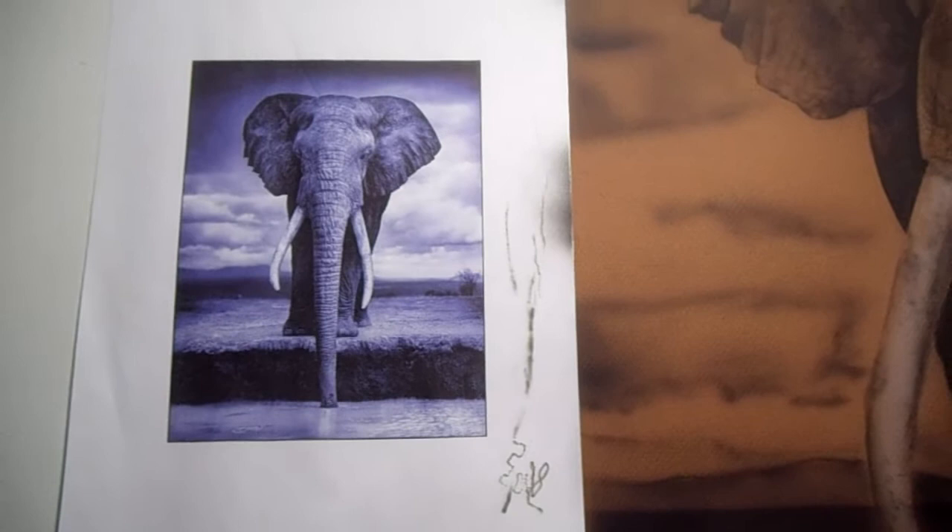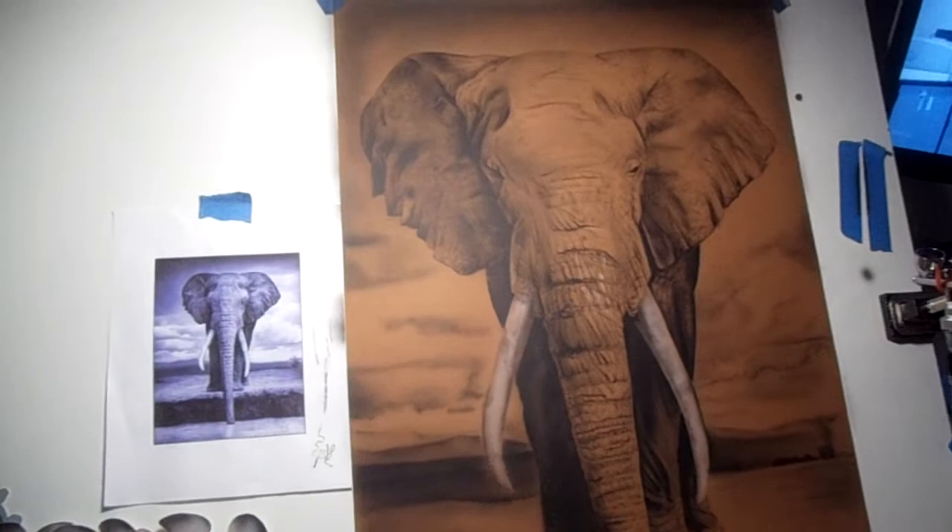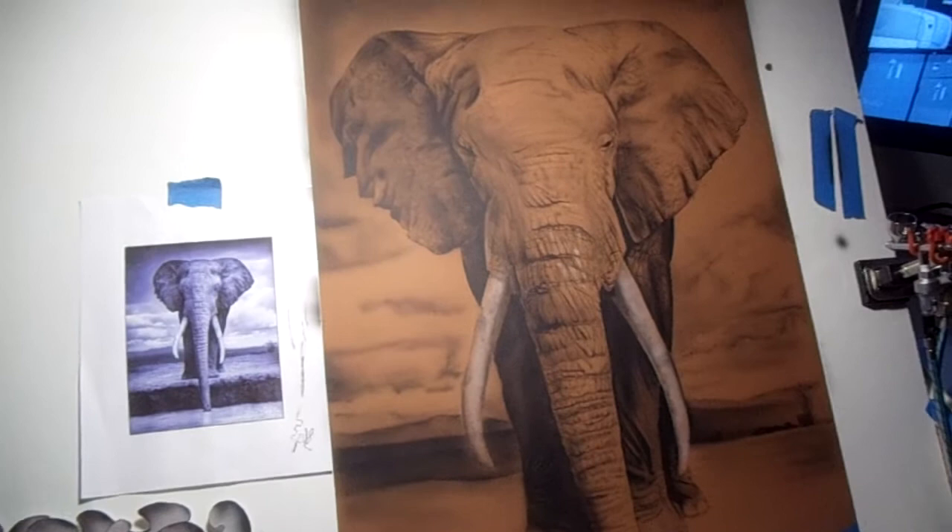Hello YouTubers, my name is Herbert Edwards, or Airbrush Herbs as people call me. I own an airbrush studio called Myrtle Beach Airbrush, and I have decided to challenge myself and do an elephant.